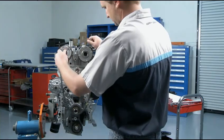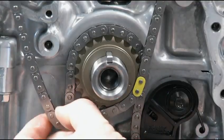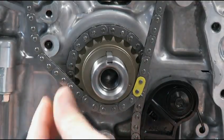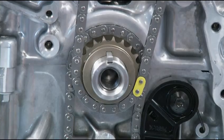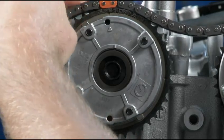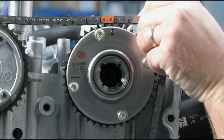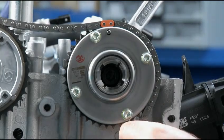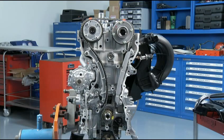Now, install the new timing chain. It's best to start the installation on the bottom with the crankshaft. Just make sure the key stays pointing straight up. Place the timing chain on the crank with the yellow link lined up with the mark on the crankshaft sprocket. Then position the two orange links on each mark of the cam sprockets. You have properly installed the timing chain when all the timing marks are aligned and all the colored links align with their marks on the sprockets.